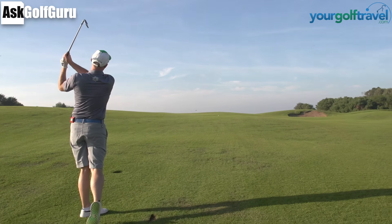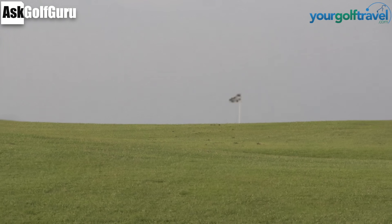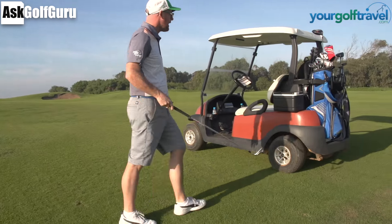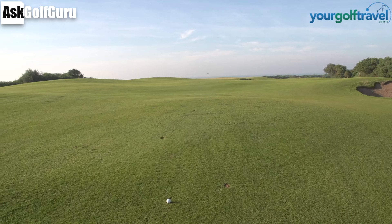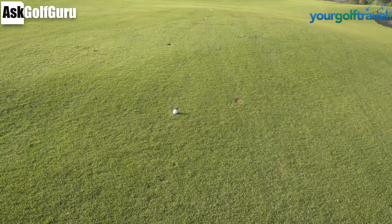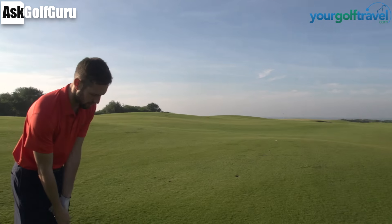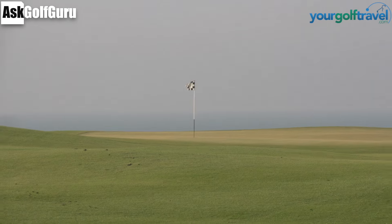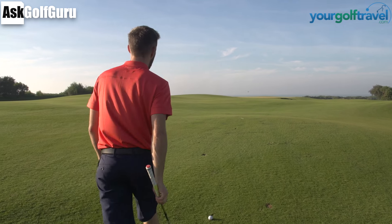Yeah, well played. Stay there. Good shot, thank you. Right, Matt's got a very good drive here, he's got probably about 120, 115 or something — 170 yeah. Behind us framing it, beautiful hull. Controlled wedge, yeah.